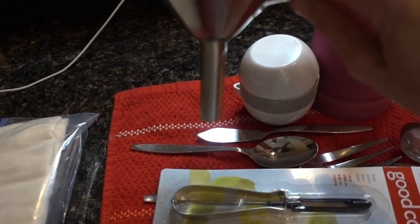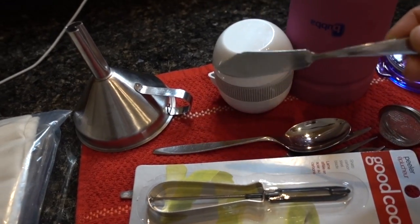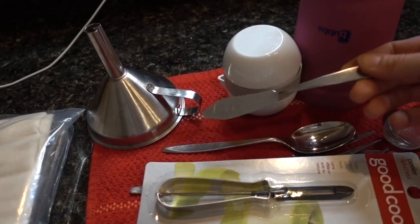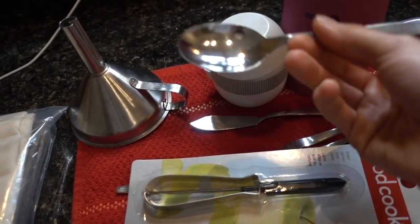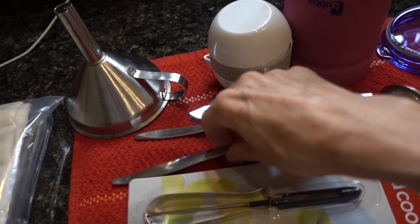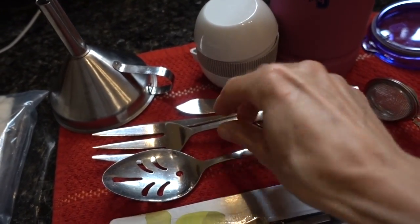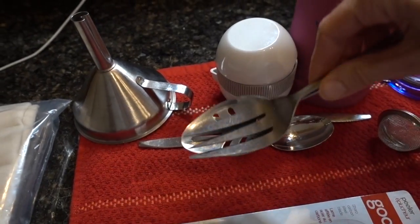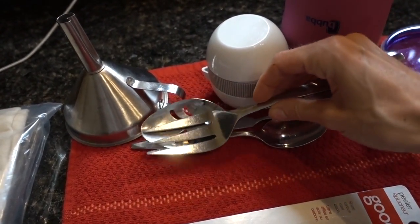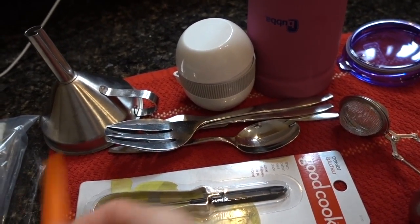She also gave me an offset knife, which is always handy for spreading things. A random spoon, because who doesn't eat with spoons. And then a slotted spoon and a jumbo spoon — these are great for serving yourself out of a big thing like my crockpot cabbage.